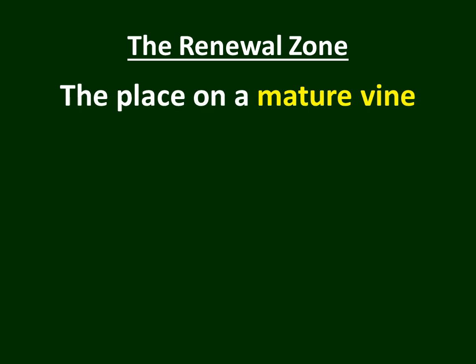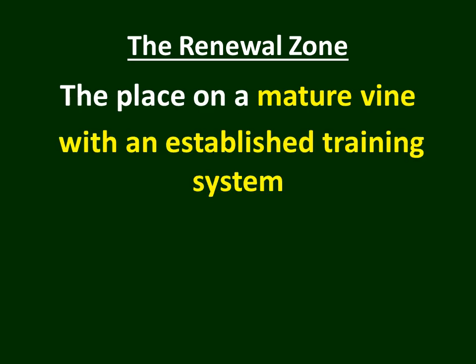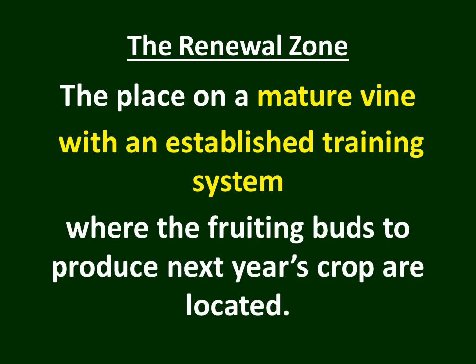To summarize: the renewal zone is the place on a mature grapevine with an established training system where the fruiting buds to produce next year's crop are located. We will use this concept in grape video 28 when we actually show how to prune a mature grapevine. Keep this concept in mind — the renewal zone will be very helpful to you when you start pruning grapevines. Thank you for your attention, and as always, happy grape growing.